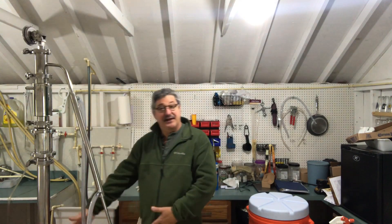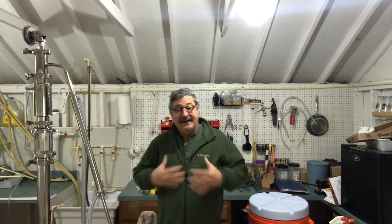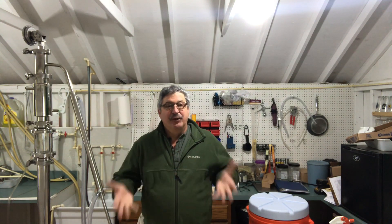One of the first things you'll need is a nice brew pot. I've got a 10 gallon brew pot — that's just my preference. I like a little bit of room to work with.